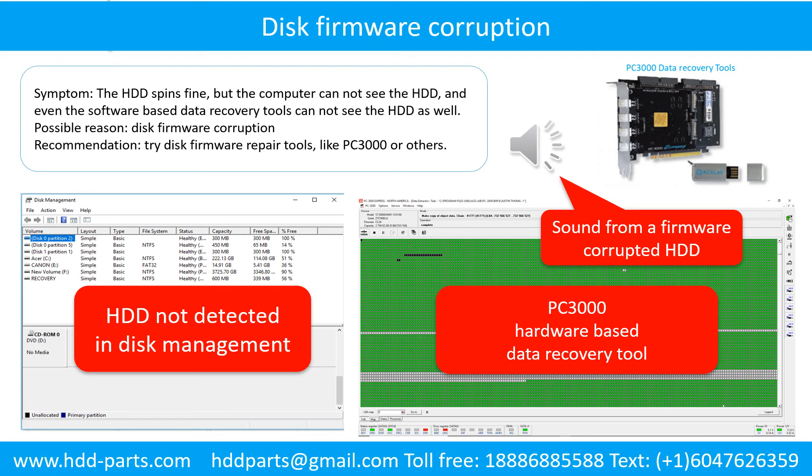The following is the sound from one of the hard drives which experienced disk firmware corruption. It sounds like a good hard drive, but the computer cannot detect it.